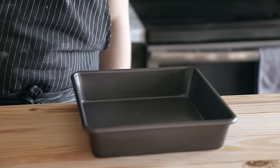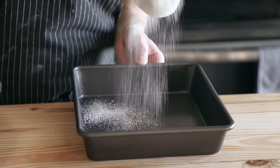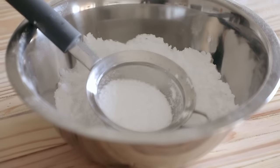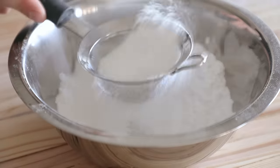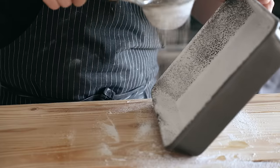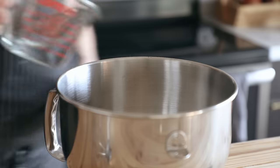You're gonna start by greasing a 9x9 inch baking pan with a neutral flavored oil, and then dust it with a mixture of half potato starch and half powdered sugar — one cup each. Whisk it together and dust it. Make sure you coat every square inch. Don't miss a spot or otherwise it's gonna stick there.